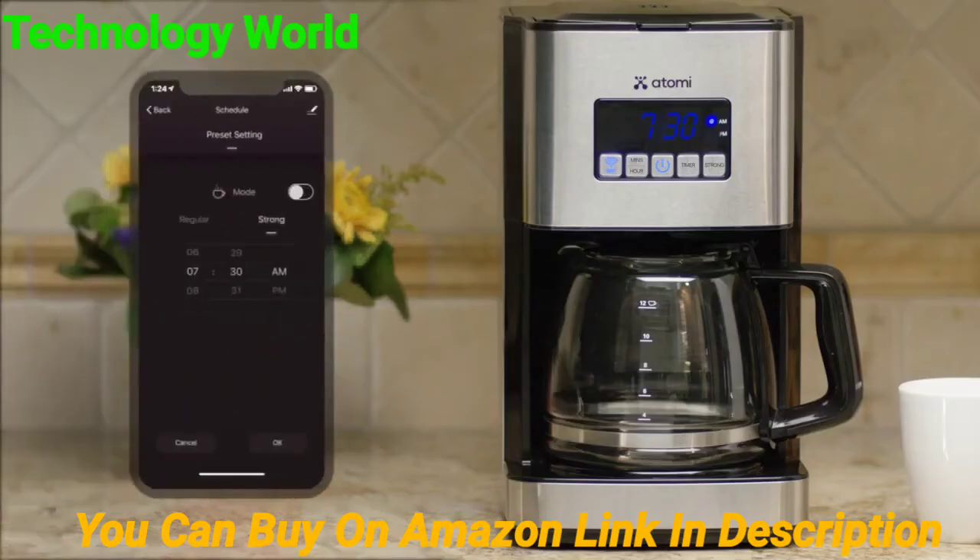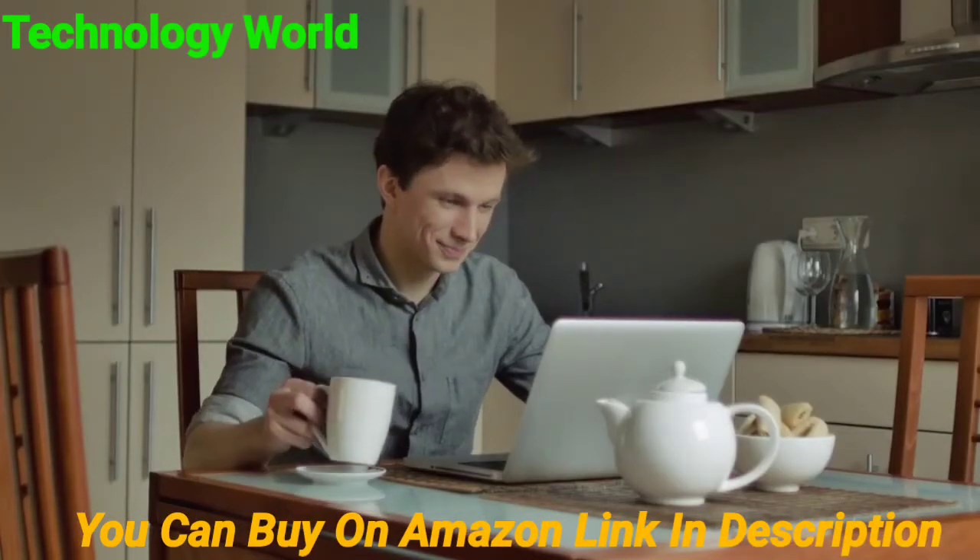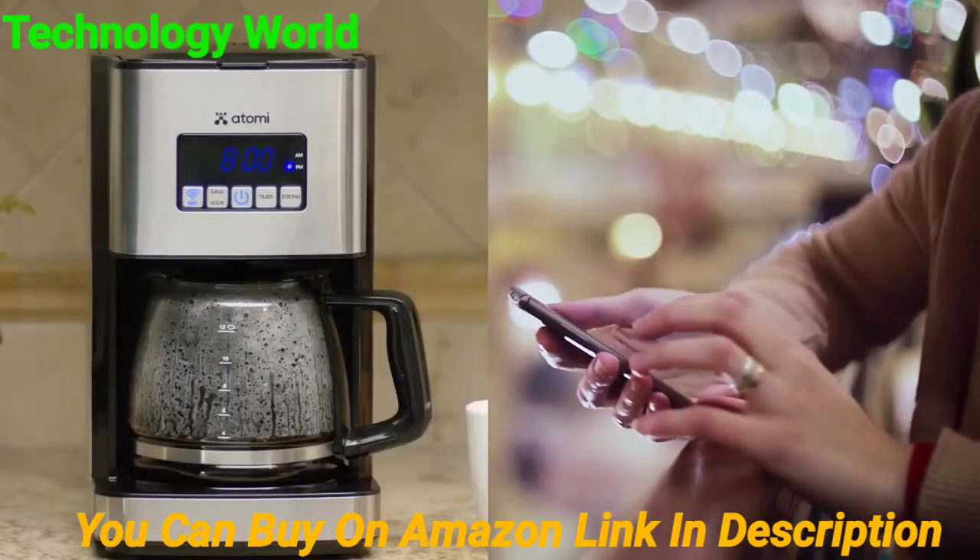The scheduling feature allows you to set a pre-programmed routine so that your coffee is ready exactly how and when you want it every day. During the week, nice and early, and on the weekends, maybe a little later.